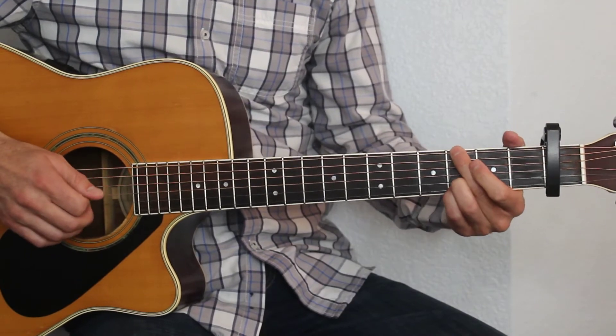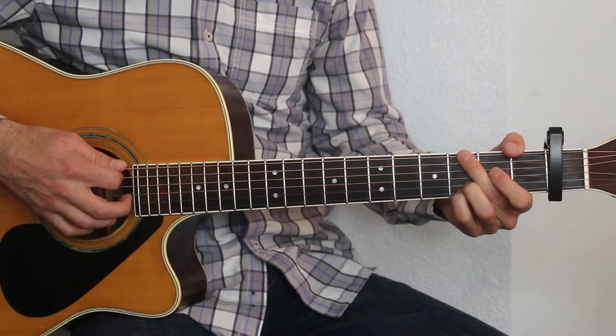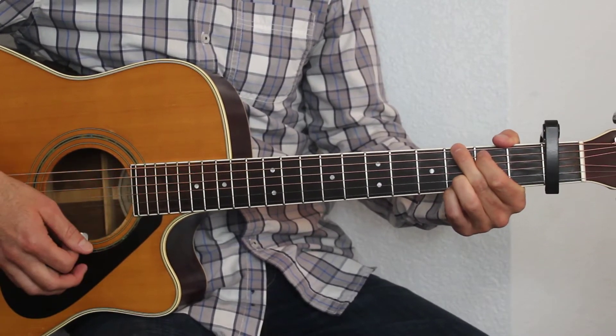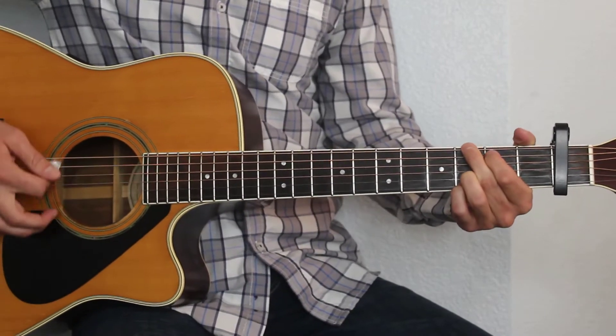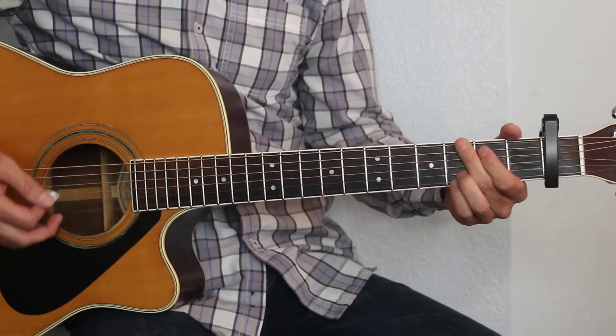Okay, so I'll just go ahead and play through that one more time. There's nothing else new in the song — that's everything. But if you still need a little bit of help with it, I'm going to play through it one more time a little bit slower. I'll start out with the intro and go into the verse.